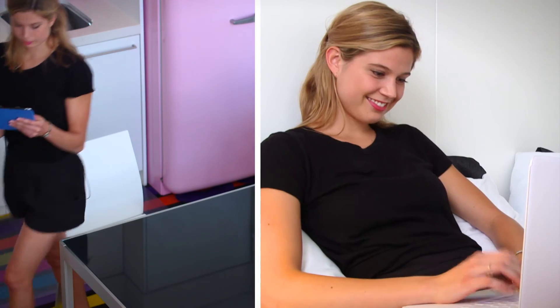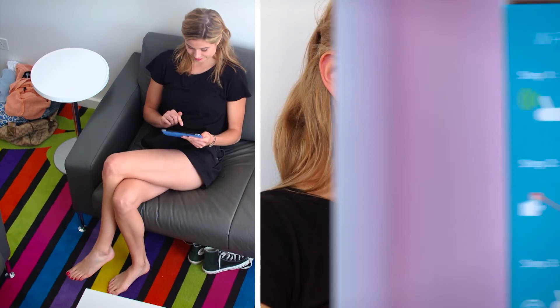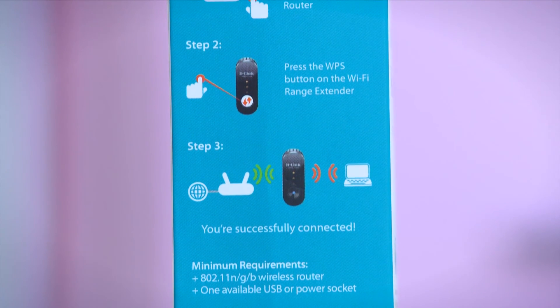When you consider the price and all the benefits autozoning has to offer, this is the perfect solution for your home. And thanks to D-Link's super easy one-touch setup, the pair are a match made in heaven.